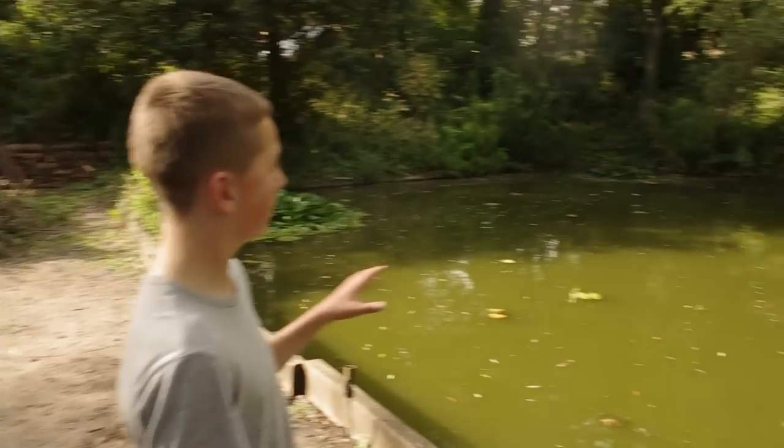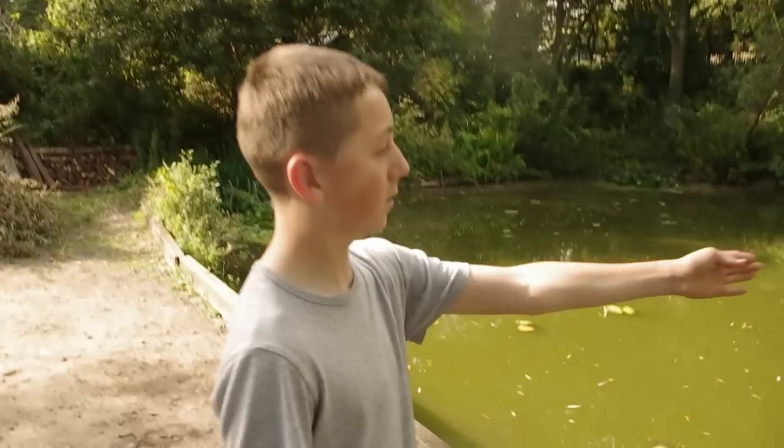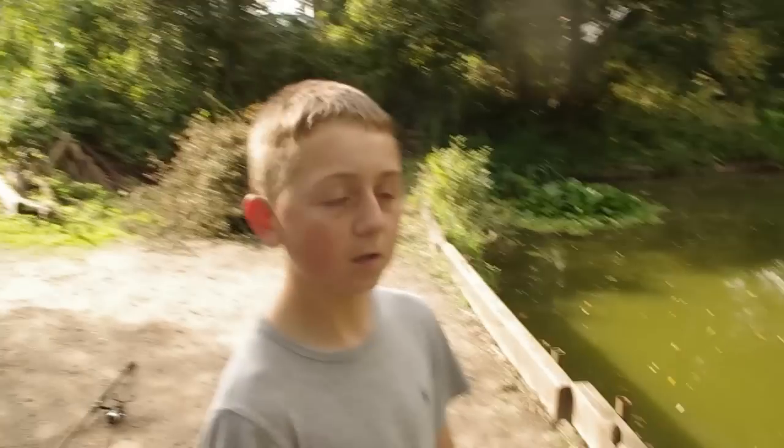This is my swim. As you can see, it's just a nice little ending to the lake here. I'm going to be putting my rod out to the lilies over there where Rob has his, but on the other side. So keep watching to see how my swim and Rob's swim go.